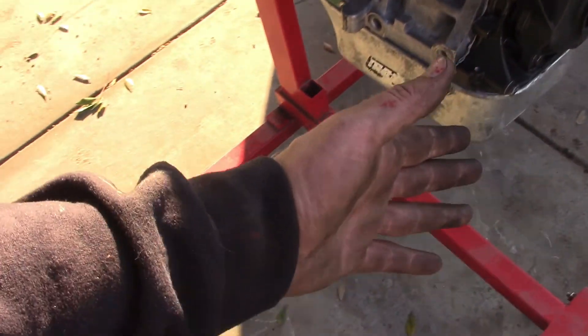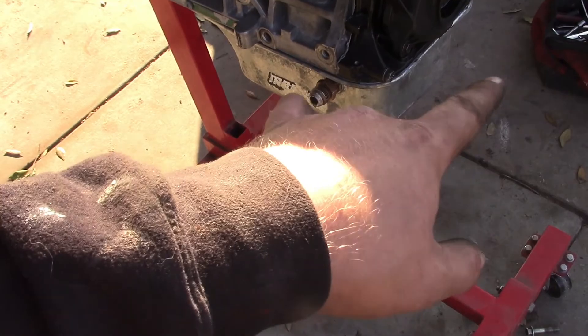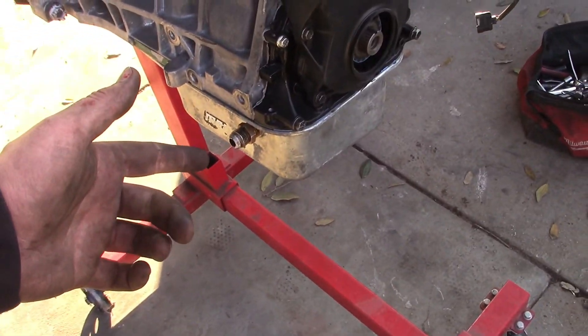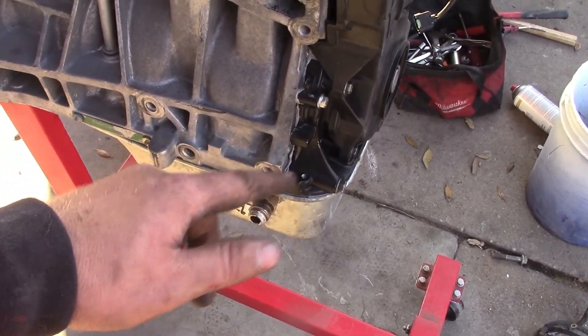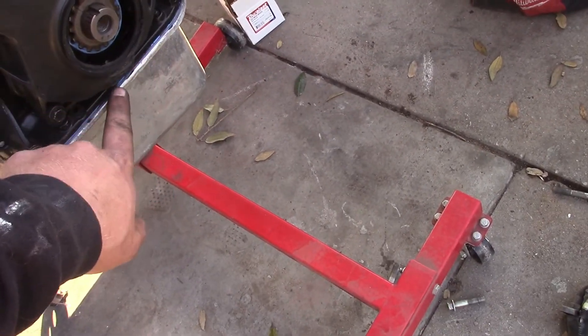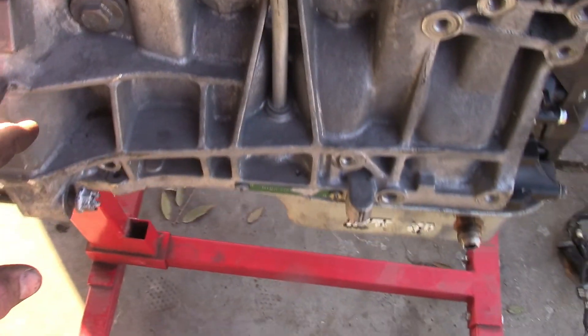They used nothing but silicone all the way around, even on the pickup - the oil pickup - because there's no windage tray in here. No oil pickup gasket and no oil pan gasket. So I put the correct oil pan gasket - no silicone, because you don't need it - the one with the metal in it.